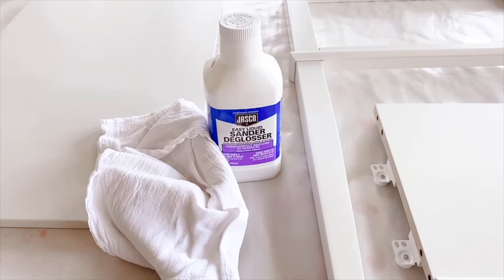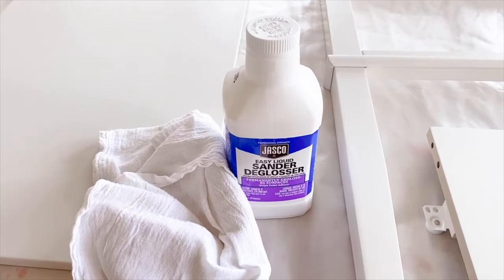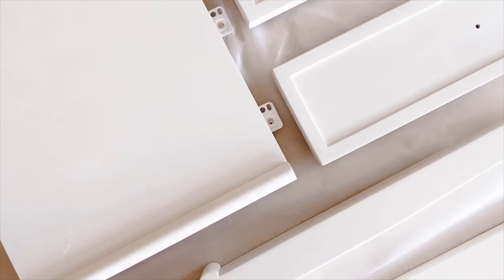You may notice that your Liquid Sander Deglosser leaves a hazy or foggy residue — that's okay and fully expected. You can paint right over that surface. That is, in fact, when it's ready to go. After you've applied your Liquid Sander Deglosser and allowed it to dry, you can paint over it as you wish.